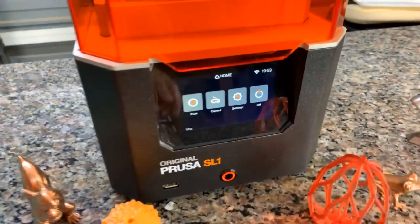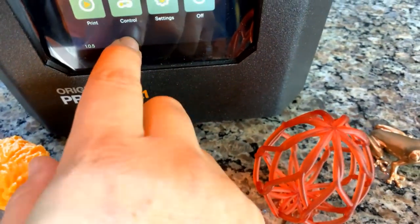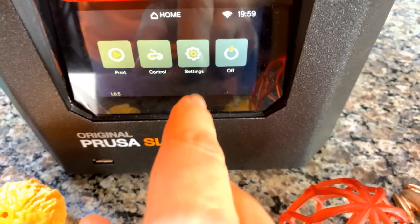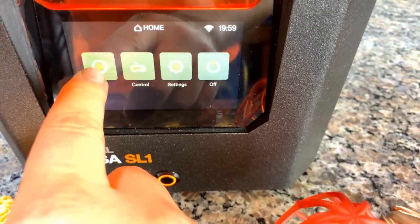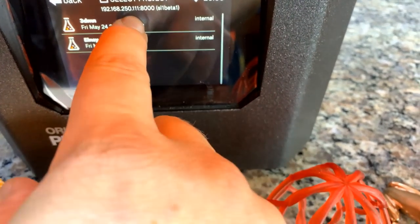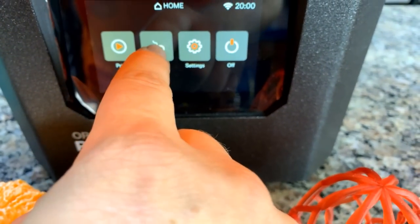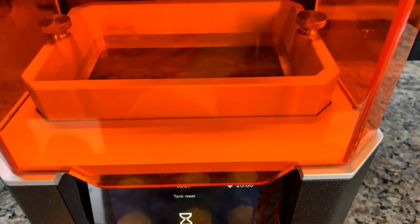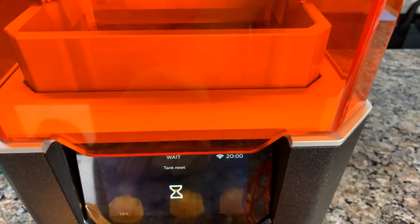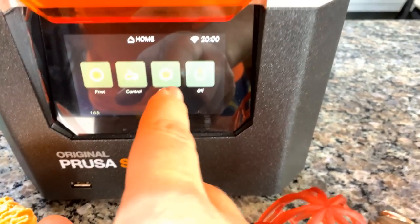Now it should be booted up at the main menu. This is your main screen — it tells you home, shows your time and your Wi-Fi signal strength. If you want to print, you just hit print, select your file, and hit print. I'm not going to do that because I don't have resin in there. You can home the tank and see the motion, or home the platform. You can also disable the steppers if you need to move it manually.